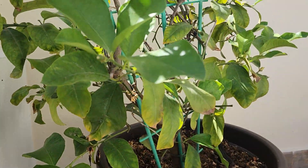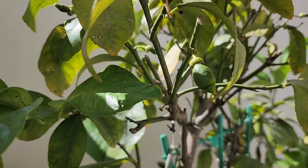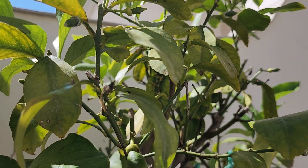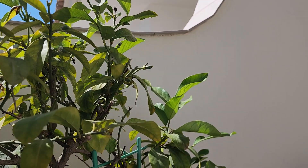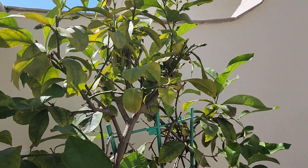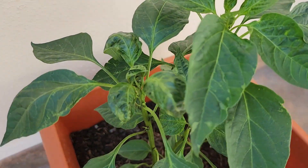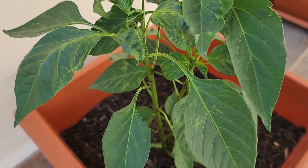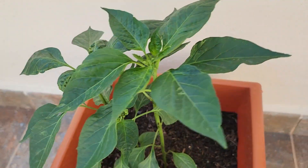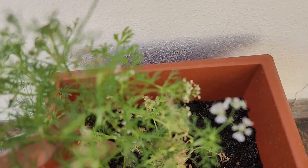Over here I have a lemon tree — it's giving me some lemons, but maybe I water it too much, I have no idea. It's giving me lots and lots of baby lemons on the trees, but some of them are turning black. That's a very healthy chili tree over here — again, that was grown from seeds I planted, and it looks healthy. And this one here is cilantro.